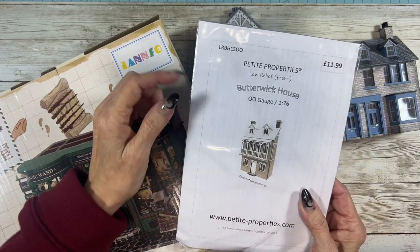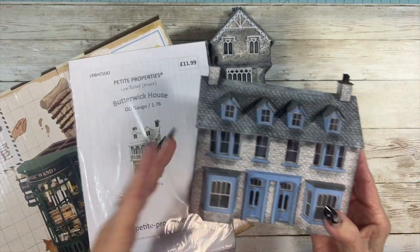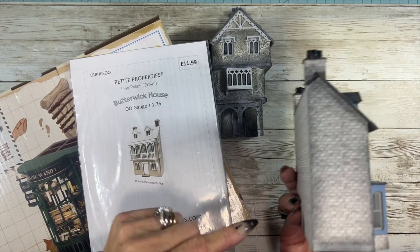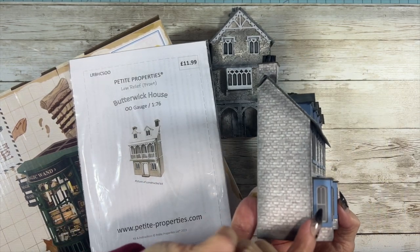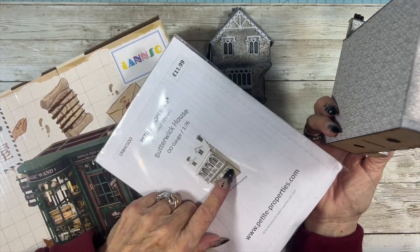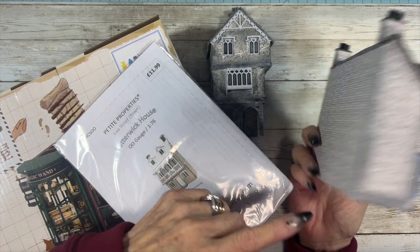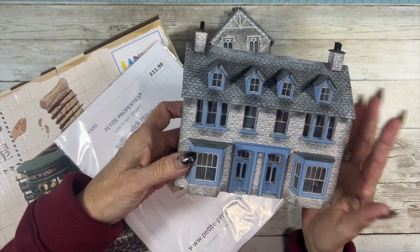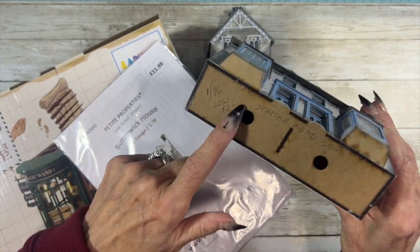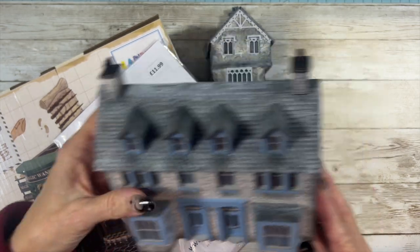This Butterwick House is what they call a low relief, which this is an example. So this is a 1:76 size, but it's low relief, so it's not deep. It's shallow. You don't do the insides — we only are going to decorate the outside, and all of their house kits offer holes so that you can put lights inside if you want.